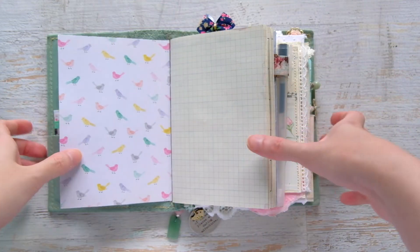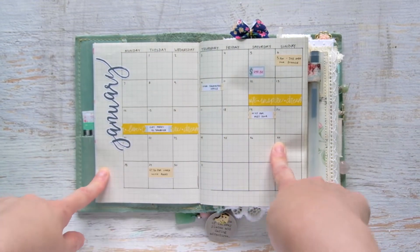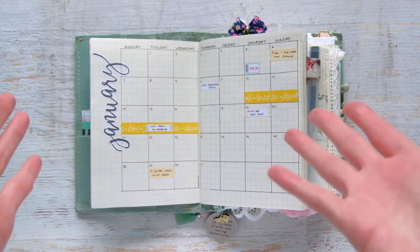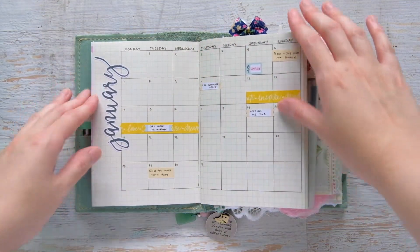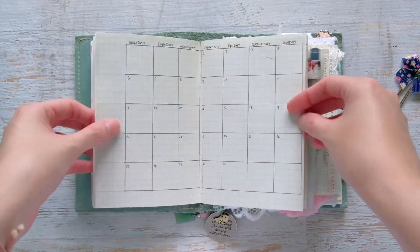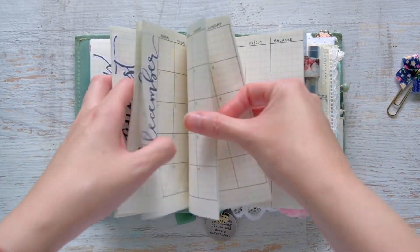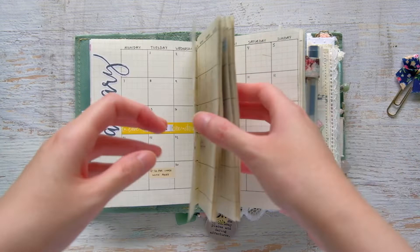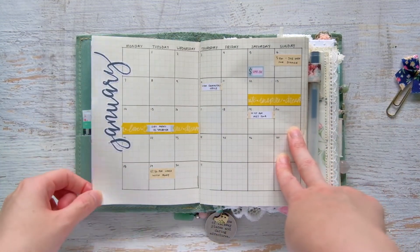I took this notebook and just drew out my months. Even though I think I started this format in July, I decided to back-plan and do the entire year, going all the way back to January. I have all the months up through December, and then I did an extra calendar for January of next year, just in case I don't know what I want to do for a planner when December comes around.